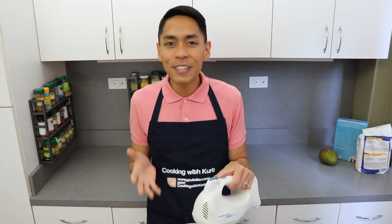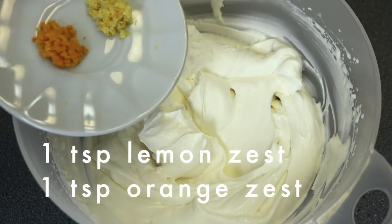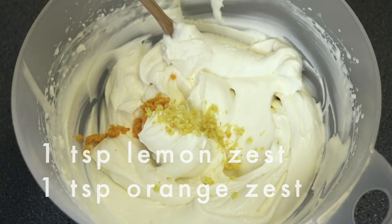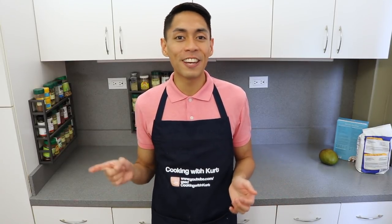If that does happen to you, one way to fix it is to quickly add in additional cold heavy cream, one tablespoon at a time, and then manually whisk it in to combine. If you do this quickly enough and it hasn't become too clumpy yet, the texture should return to a smooth and thick cream. When you've stopped whipping, add one teaspoon of finely grated lemon zest and one teaspoon of finely grated orange zest and manually fold it in with a spoon. Set this frosting aside in the fridge. Let me know in the comment section below if you have any questions about this step because it can be tricky — I'm more than happy to troubleshoot any issues you might have.